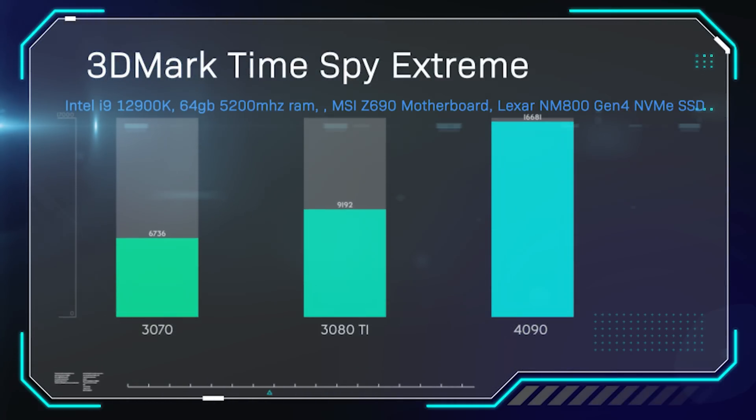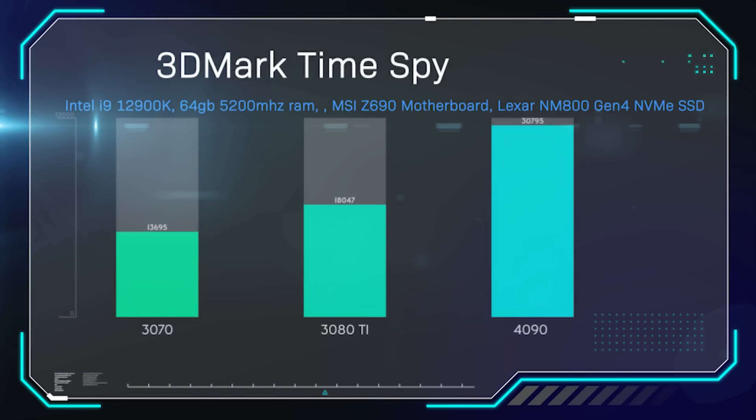In Time Spy Extreme, also part of 3DMark, the score is drastically higher — 9,000 compared to 16,000, which is 10,000 points more than the 3070. In the standard Time Spy test, we got 31,000 — I have not seen a score that high before. That's similar to the score you'd get connecting three graphics cards together in SLI a few years ago. Using 3DMark Firestrike Ultra, we got 24,000 — again, well over double the 3080 Ti's score of just under 12,000.